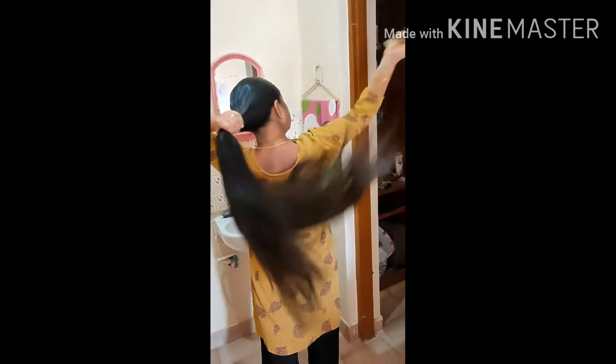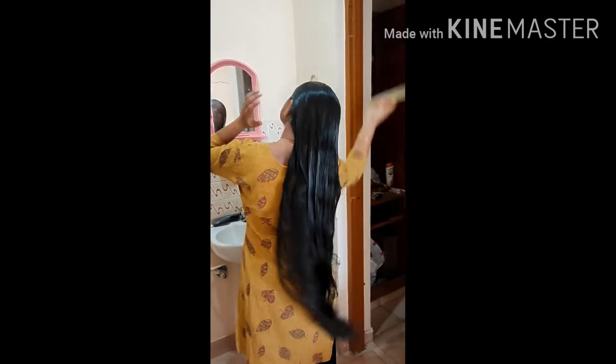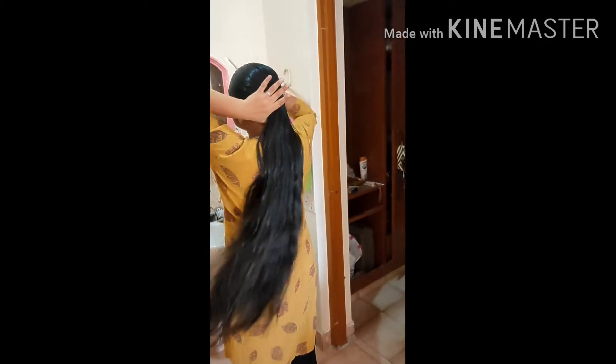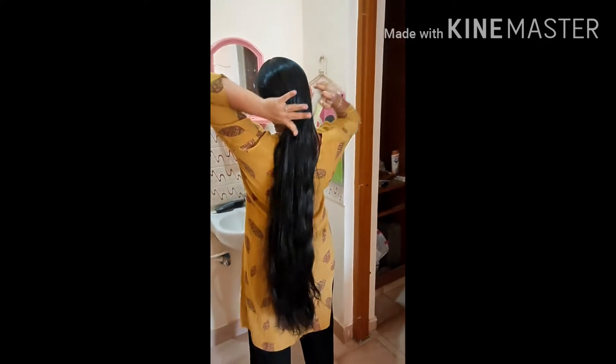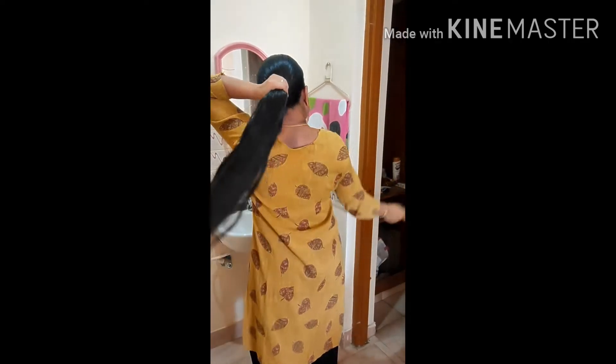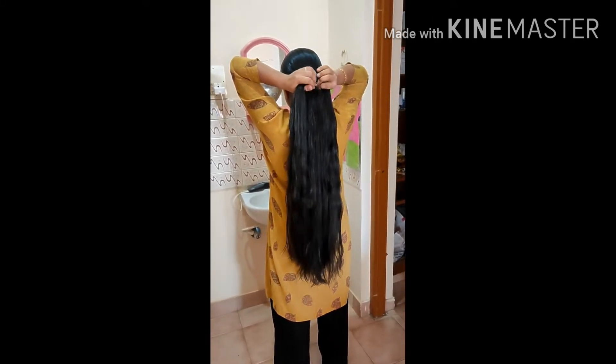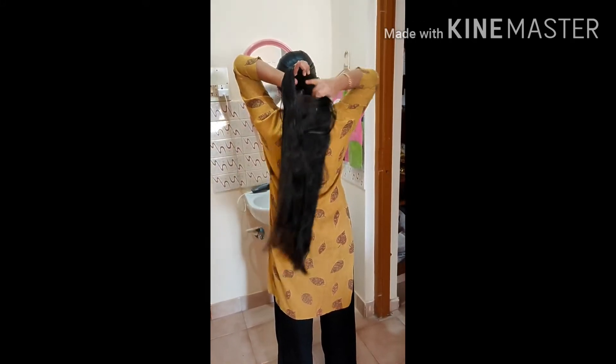Or you can mix it in a mild mixture grinder to make a paste. Then add one or two spoons of coconut oil into that mixture and mix it like a paste. Your hair mask is ready.